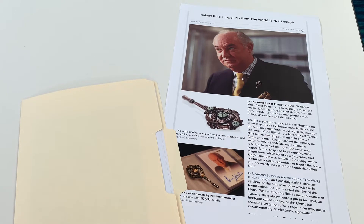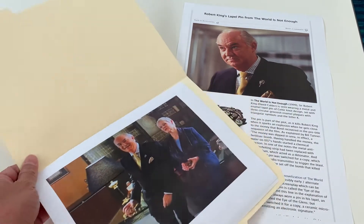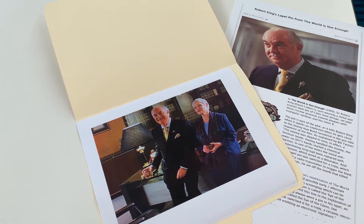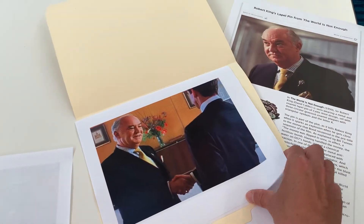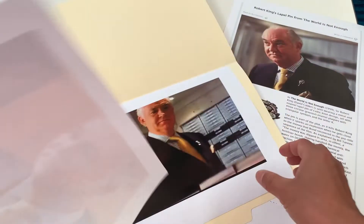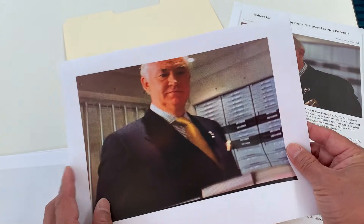Today we will be looking at Robert King's lapel pin from The World Is Not Enough. The pin is one of the key props in the movie, as can clearly be seen in the pre-title sequence. Right after Bond has brought back the money to MI6, Sir Robert King was there waiting to thank him for retrieving it. The pin is very important because it turned out to be the trigger for the money bomb that exploded and assassinated Sir Robert King.